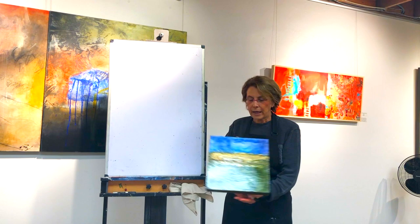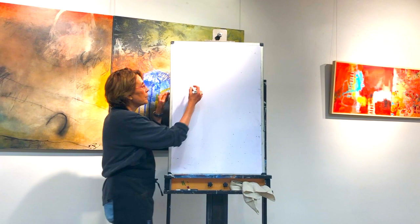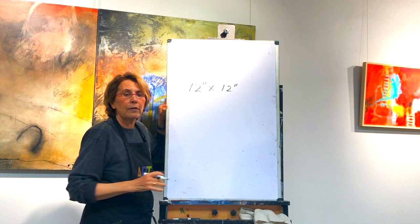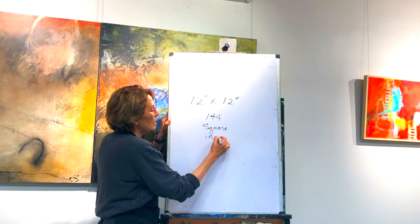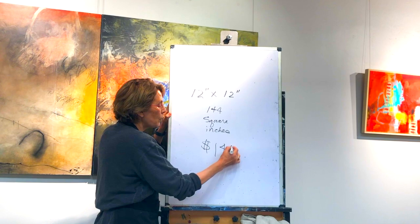Now, here we've got a 12 by 12 piece of art — 12 inches by 12 inches. I'm going to set it down. If you've got a 12-inch by 12-inch canvas, what you do is multiply to find out the square inches. So 12 by 12 is going to give us 144 square inches. That means you're going to price your artwork somewhere in the $144 range.